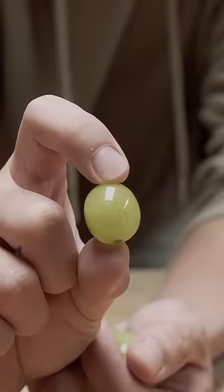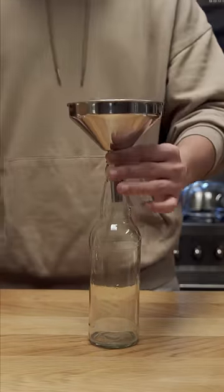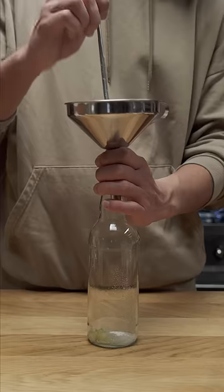These are candy floss grapes, and yes they do taste exactly like candy floss. I want to make a naturally carbonated grape soda with these. I'm using some apple cider bottles I saved, but you can use any type of pressure-safe bottle. I'll add a tablespoon of sugar to each bottle, followed by about one-fifth of a teaspoon of wine yeast, then cut up 100 grams of grapes for each bottle.